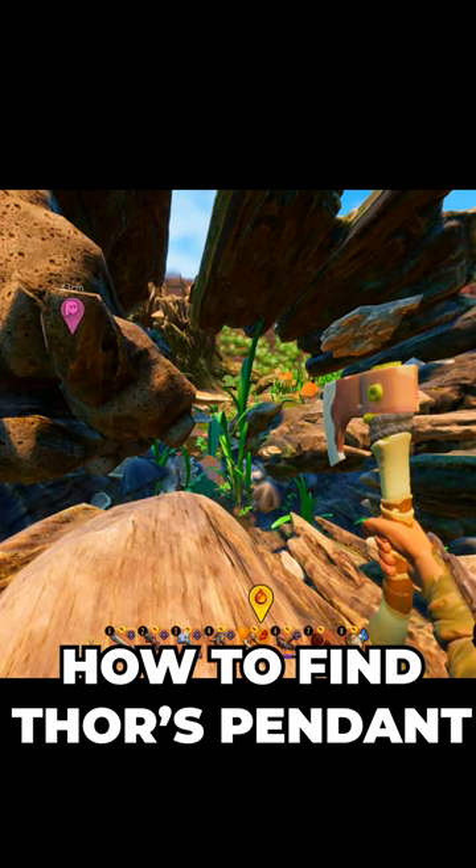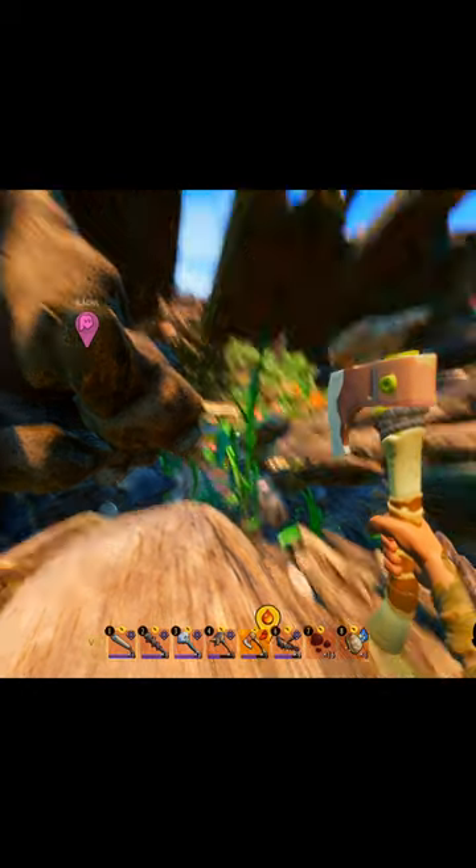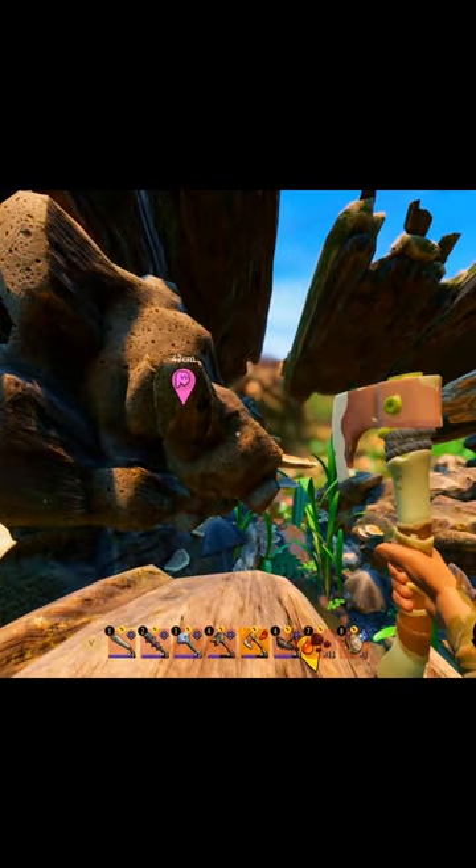Yo guys, what's going on? It's your boy Kirui and in this quick little Grounded guide video, I'm going to be showing you guys how to find Thor's pendant, which is one of many trinkets now in Grounded.